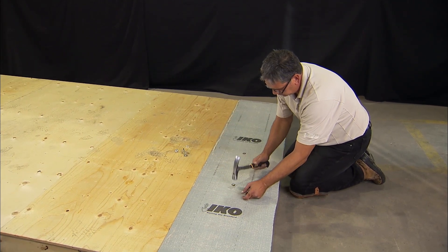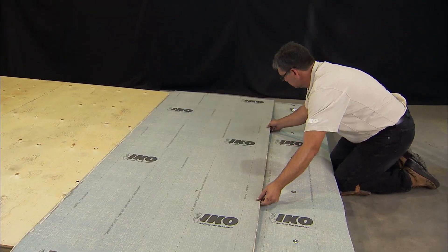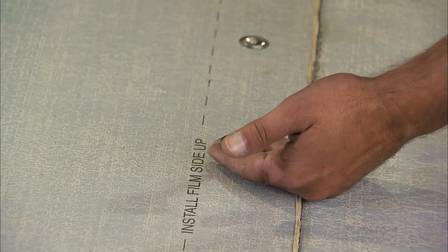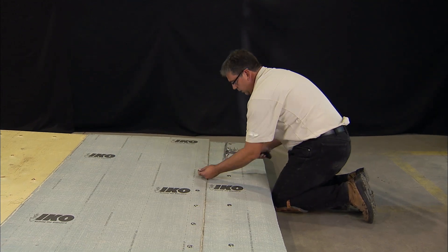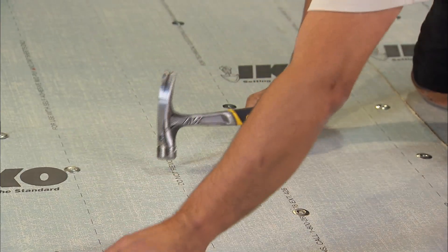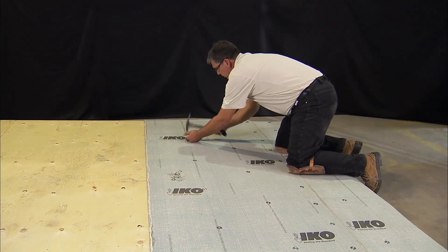Leave the upper edge free of fasteners for later steps in installation. The preferred nail of choice for this application is a 1 inch diameter steel cap nail. Lay out a full width base sheet overlapping the starter sheet by a minimum of 3 inches. Fasten through the overlap with 1 inch disc nails 9 inches on center, working from the center of the sheet outwards. Ensure the sheet lays flat and wrinkle free at all times. Fasten the center of the sheet with 2 rows of nails 18 inches apart in a staggered formation, starting from the center and working outwards. Repeat this step until the entire surface has been covered.